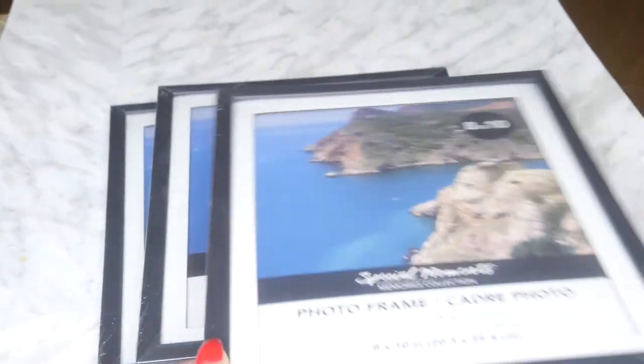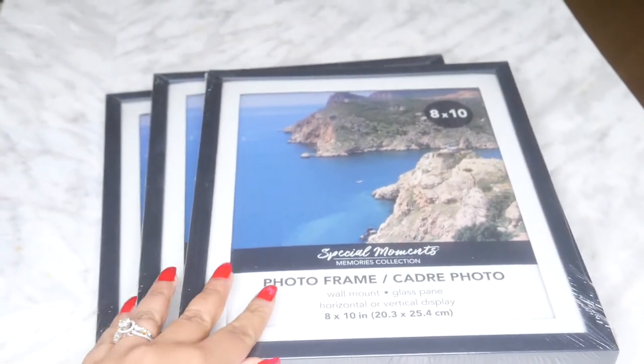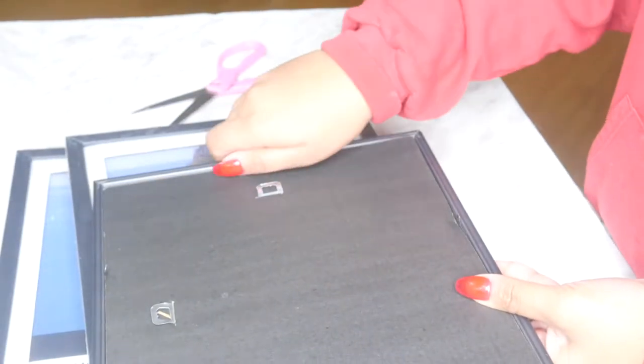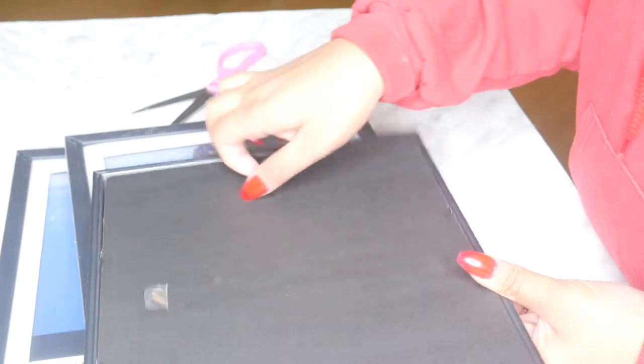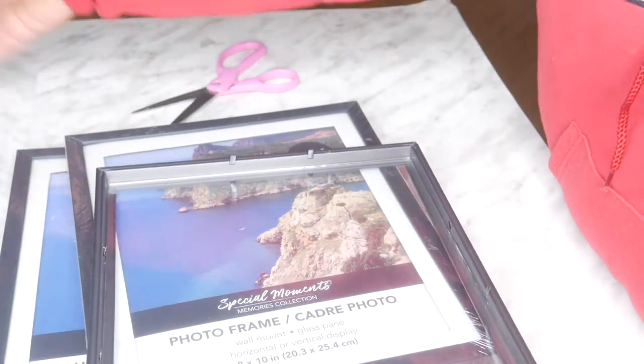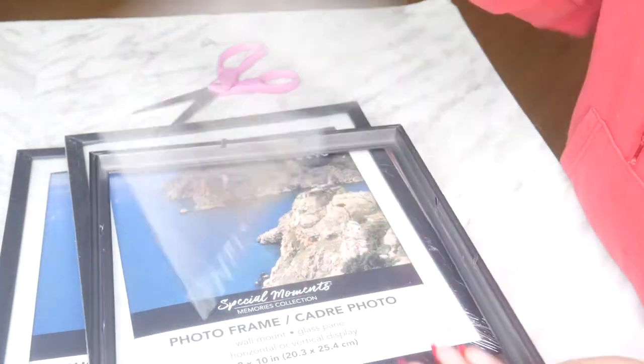What you're going to need is three 8x10 frames, or really whatever size you want. I got these from Dollar Tree. What you want to do is take out the backing for two of these — you want them to be completely hollow — and you want to save one with the backing and the glass in it.